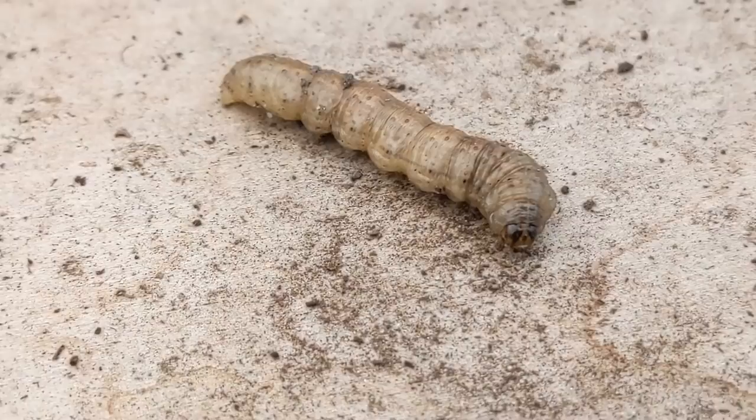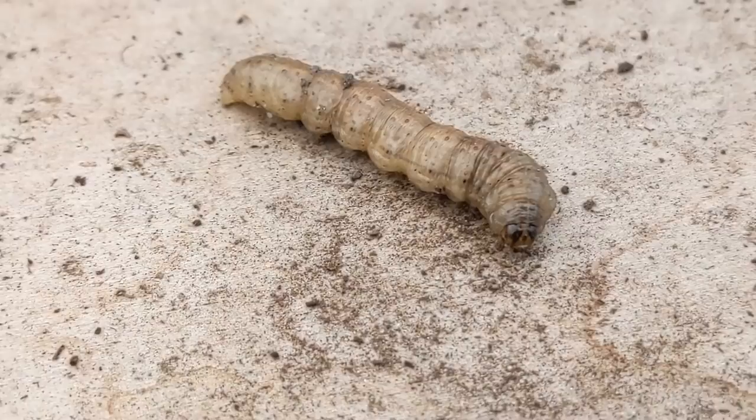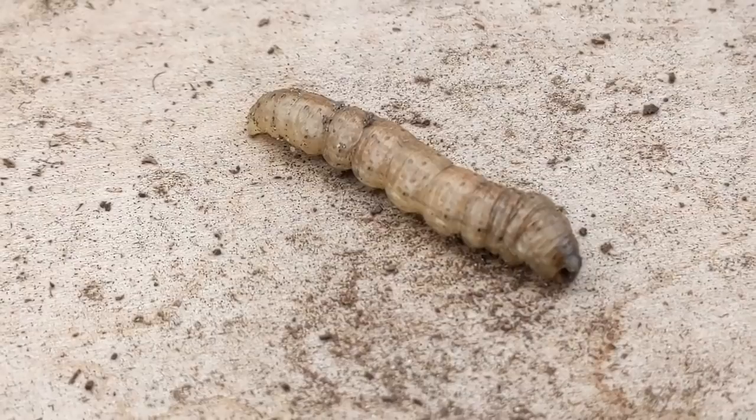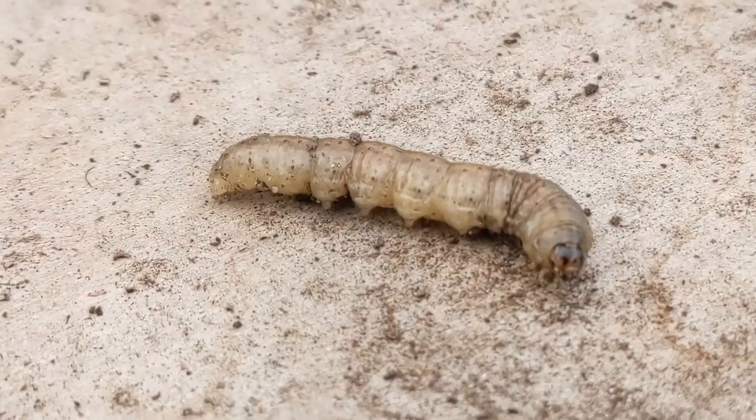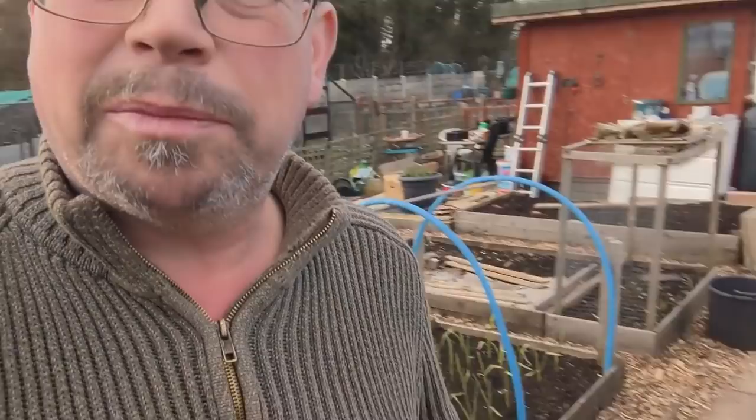Look at that - that's the larva of the nocturnal owl moth, commonly called a cutworm. They'll chomp on your plants, especially brassicas. I found this one in the brassica bed while doing a little hoeing - there he was, a couple of inches below the soil surface, curled up in a ball. About three to four centimeters long. He'll be getting fed to the robins.